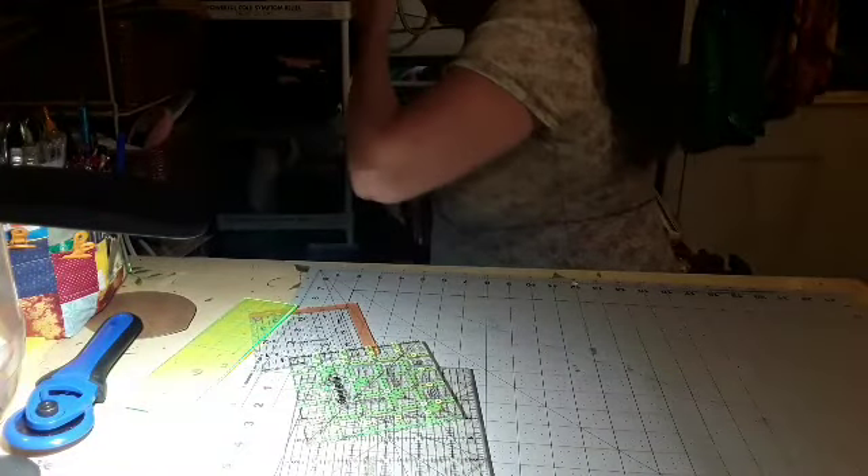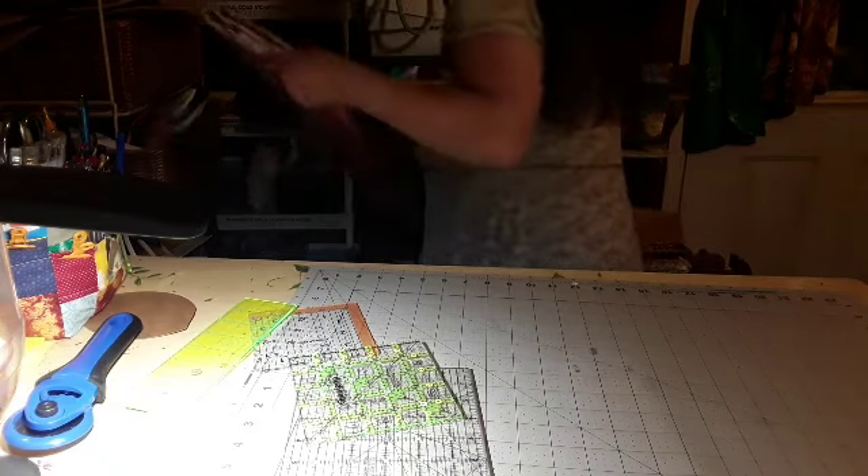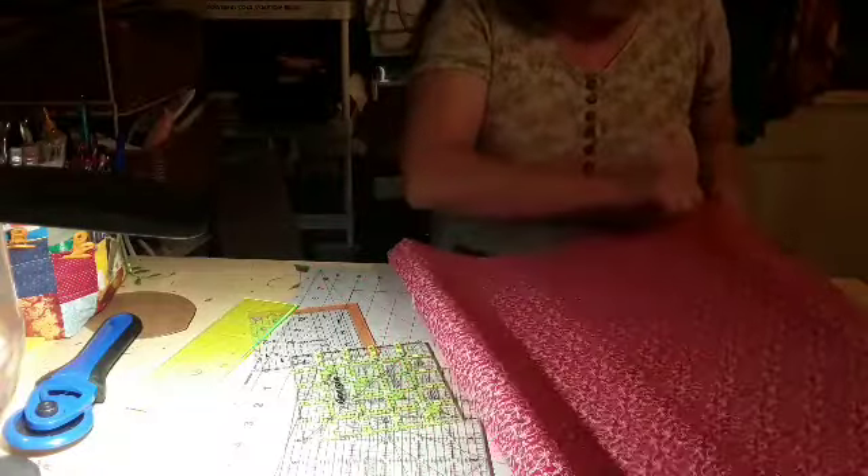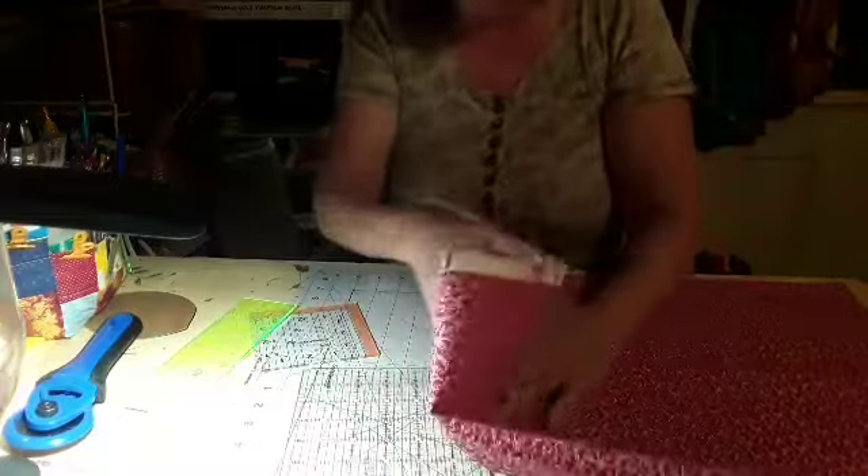I'm just going to throw it over there. Now then, I'm going to make sure that it's all one color red. Even though I don't know how many I can make out of this, I'm going to tell you that now, but we're going to give it our biggest try.